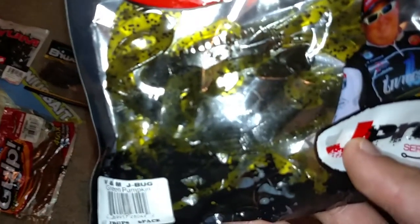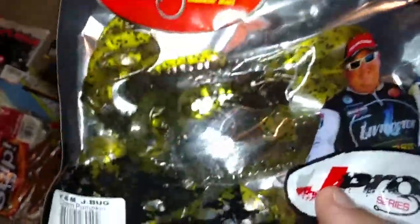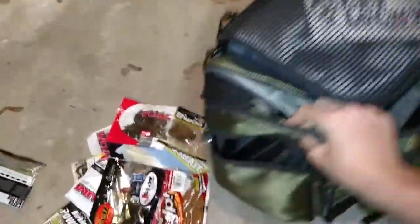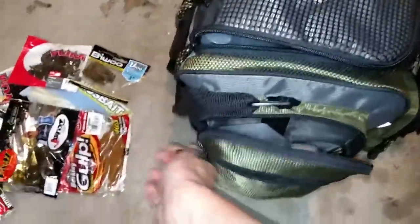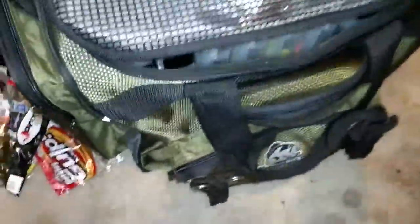I haven't used these at all — they're seven-inch minnow worms, I'll maybe try those out. These are just some white chunk trailers. These right here are good — I've caught maybe 11 smallmouth on these, and they aren't just little smallmouth, these are like 15 to 17-inch smallies. So these work really well.